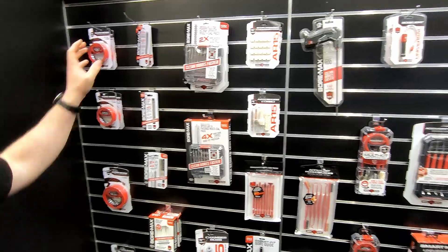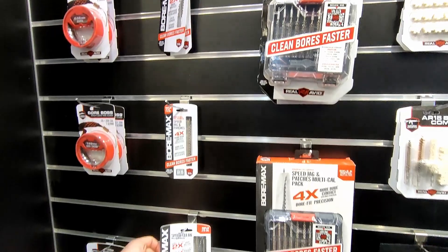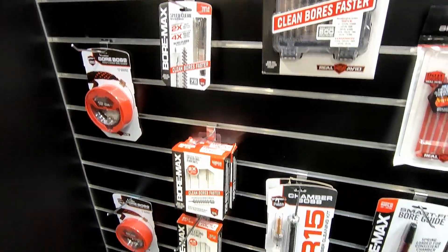We also have a full line of nickel-plated jags and brushes, as well as a Speed Clean system that includes both, with patches as well. Those are our main cleaning products.